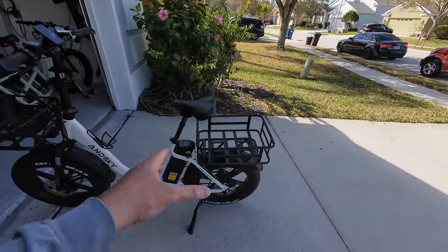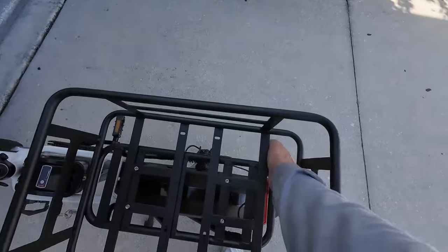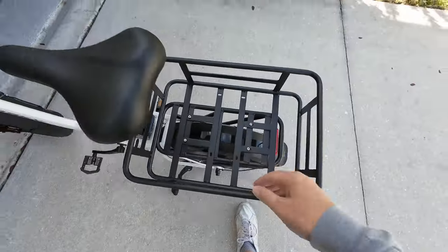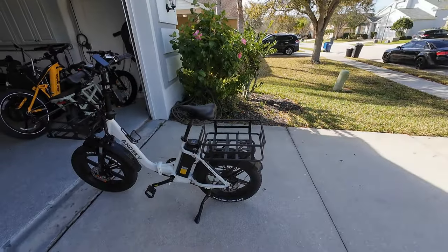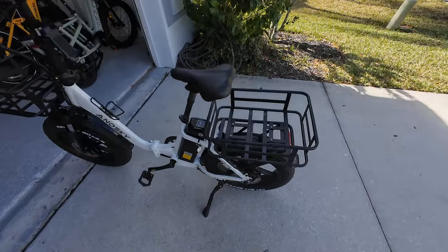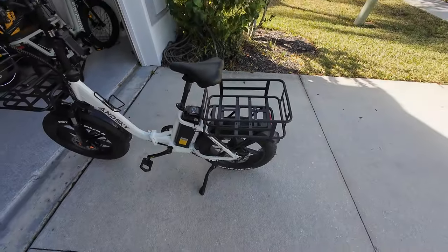Often times we talk about these baskets — this style basket right here — and that they have these large holes in here and things can fall through. I wish somebody would make liners for them. Some people get cutting boards and cut them out to put in there so there's at least a bottom.